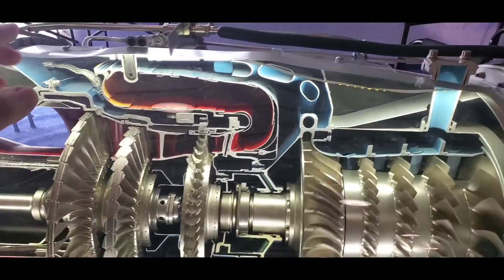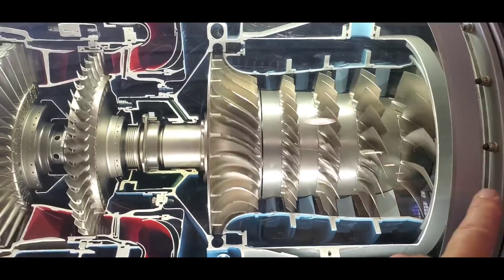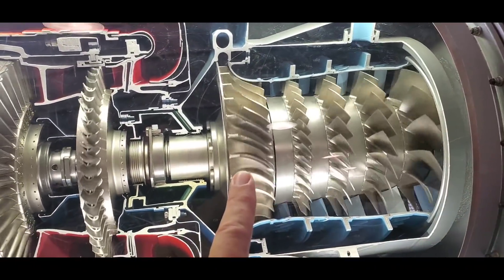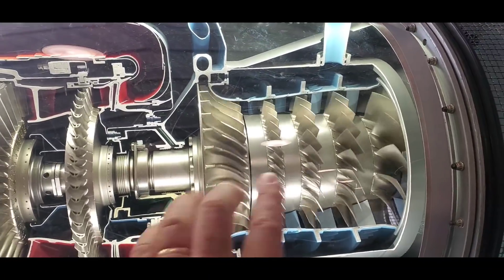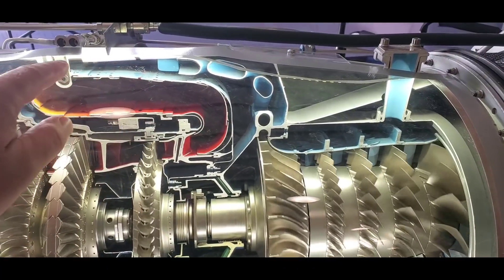Now let's go back to the airflow. Here's your air intake, going through one, two, three, four, five stages of compression, so the air is getting compressed and then pushed into the combustion section.